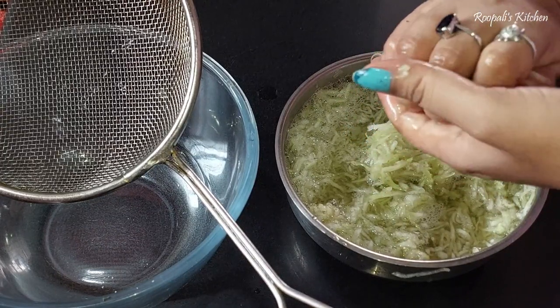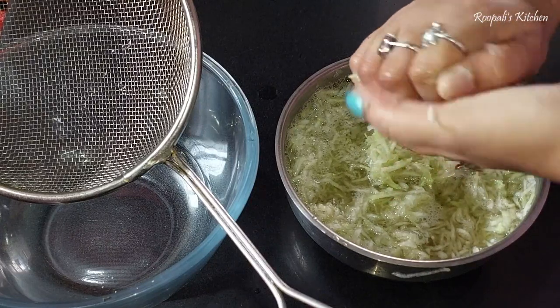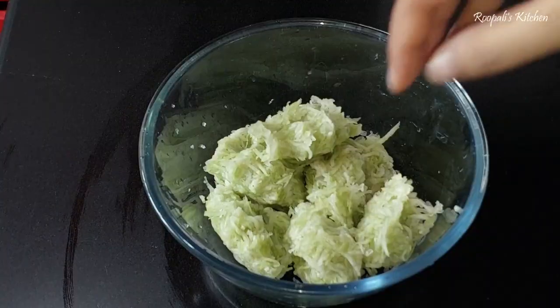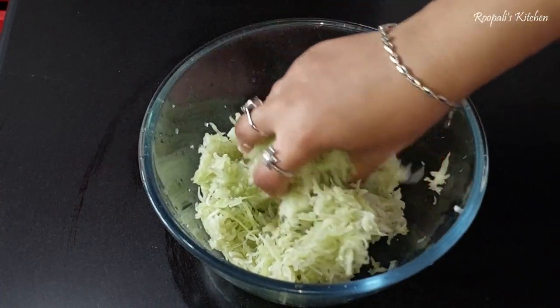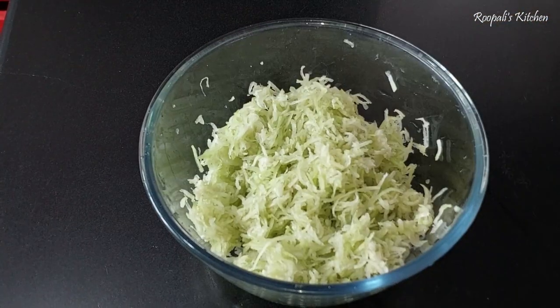If you have a lot of water remaining in the loki, try to squeeze it out well. When it looks good and dry, take it out. We need to make sure most of the juice of the loki is removed so the filling isn't too wet.